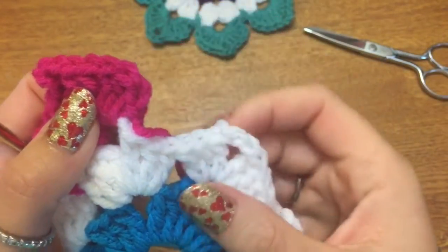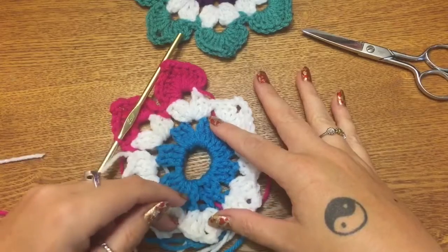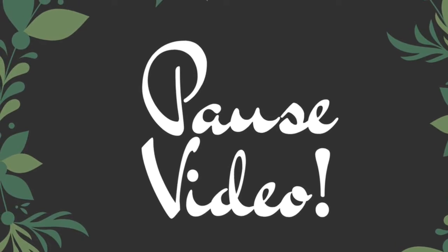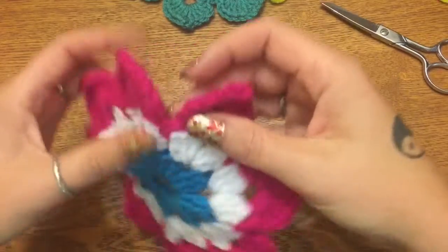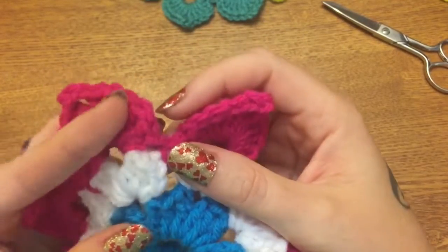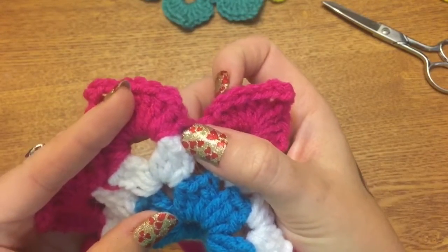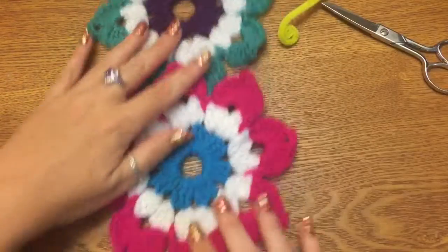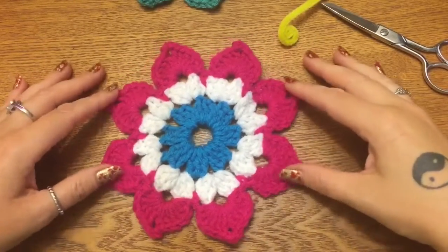Once you make that final single crochet, make a slip stitch and join to the first single crochet you made at the very beginning. Now you should have a flower! I've finished my last petal, made my last single crochet in the space, and used a slip stitch to attach it to the very first single crochet in the first petal. Flower power — now we're going to turn our flower into a butterfly.